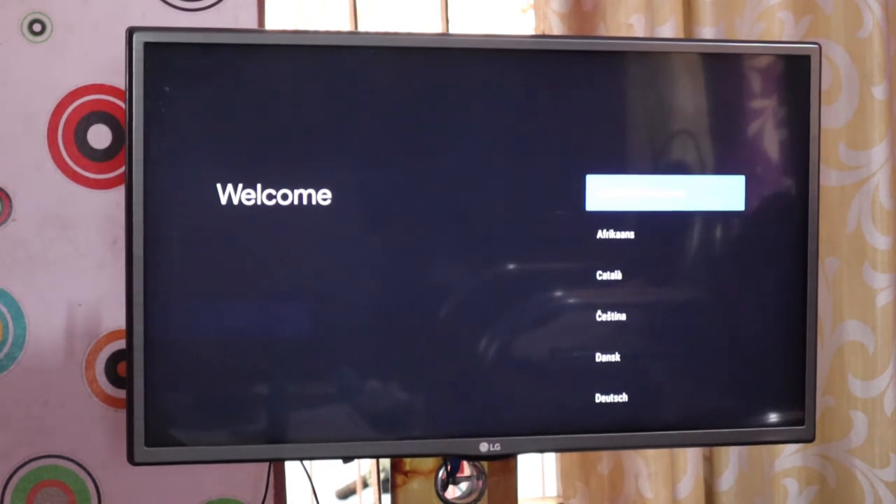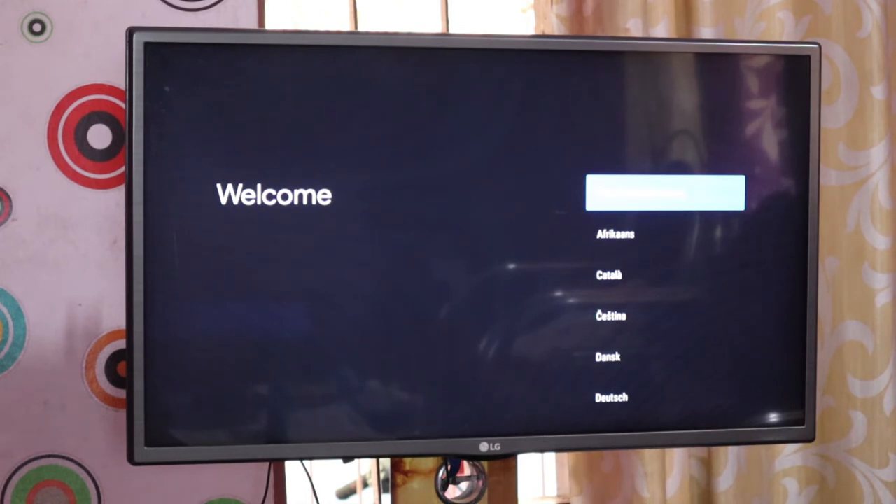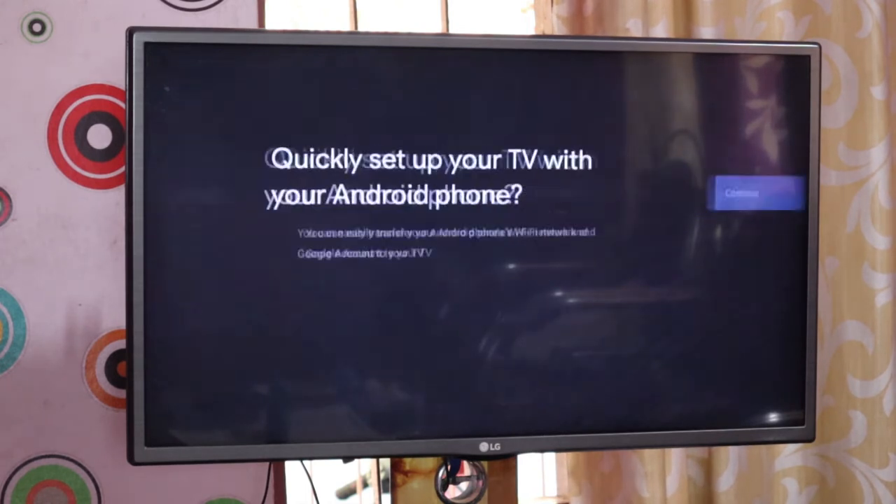We are now connected to the Bluetooth device and the Android phone. We are now connected and selecting the language. We are now connecting to the United States region.